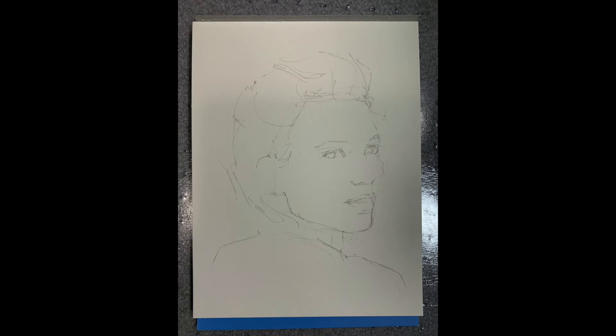Now I put down my iPad and pick up my watercolor paper and make a rough sketch. I usually just indicate where the features will go or make a rough outline of the head. Once this initial freehand drawing is done, I pick up the iPad again.